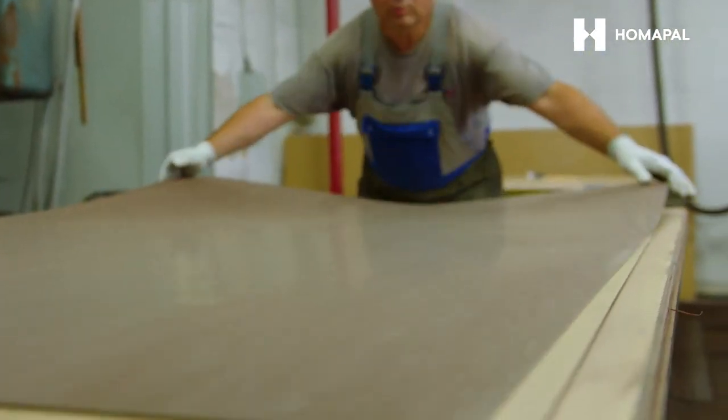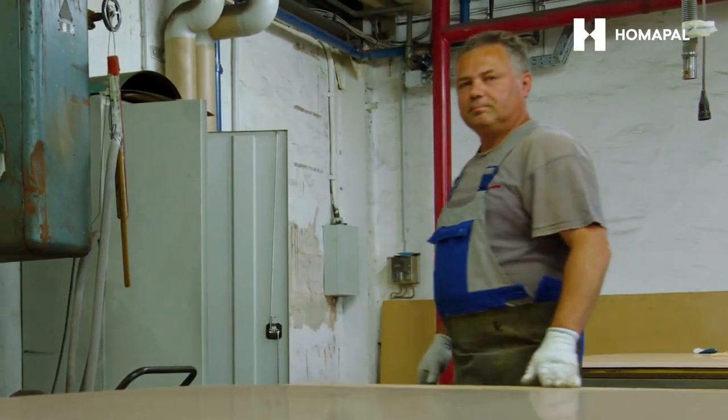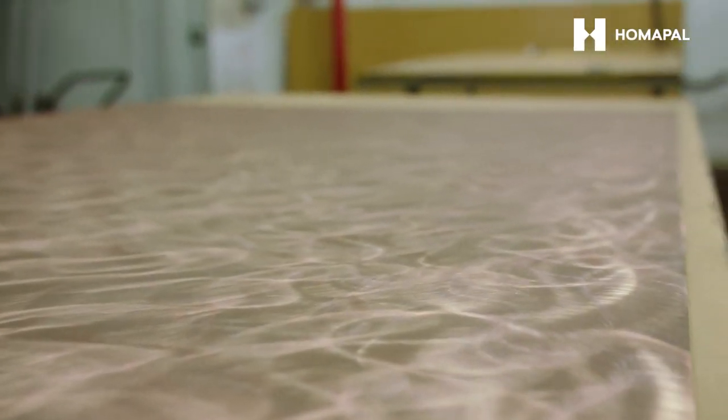The production process for our metal laminates utilizes thinly rolled foils of aluminium, copper, brass and stainless steel. Using a special embossing technique, the surfaces are furnished with different structures and pressed onto an HPL core.